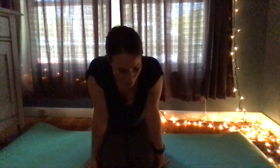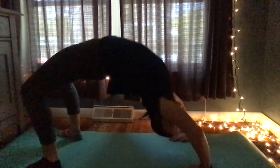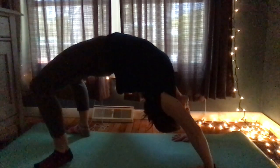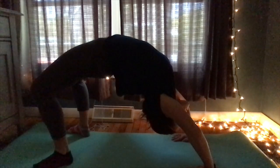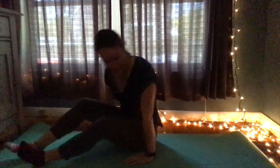This next pose is called the wheel pose. Our entire body is going to bend backwards. I don't know if I can do this, so let's give it a try — I'm sure all of you can. It's a back bend. Make sure you're breathing during that one — I found myself not breathing.